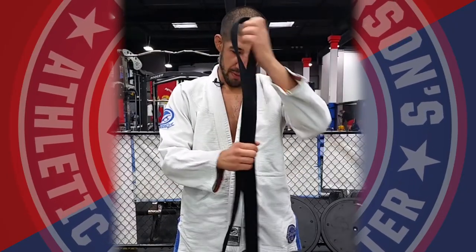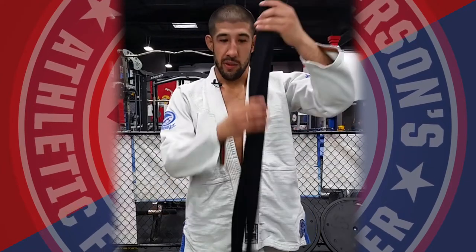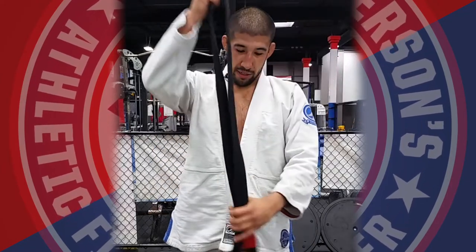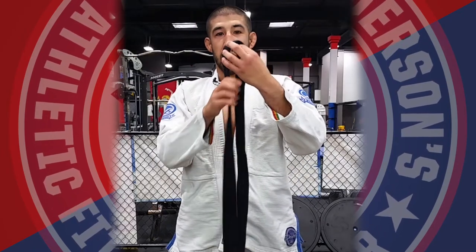So what you want to do: one side is blank, one side has a sash on it. You want the blank side to be just a little bit longer, about 6 inches. You're going to make a crease in the middle.